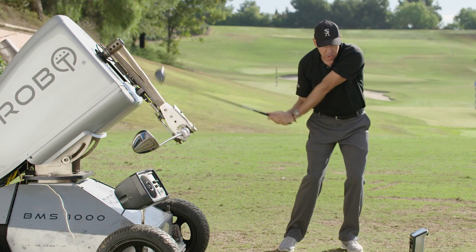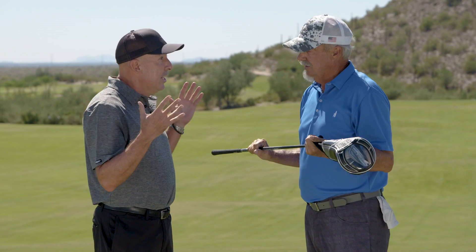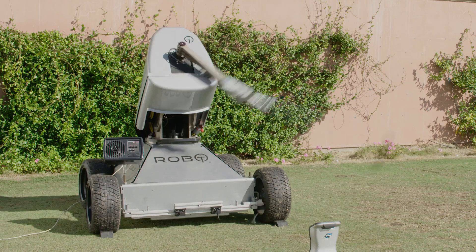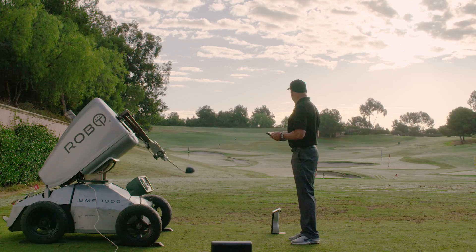Gene, tell me about the testing of the Speed System. We tested the system two ways — individually as a component and as a system together. Robotically, one of the things we found: it was lighter, it was longer, it generated more club head speed, which therefore generated more ball speed. It generated a greater launch angle, a greater flight trajectory, which resulted in greater carry and total distance.